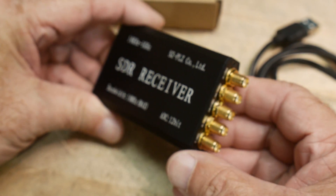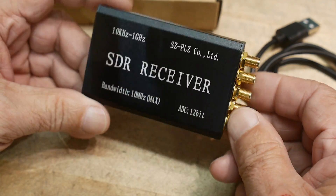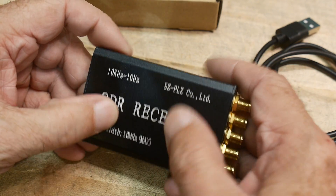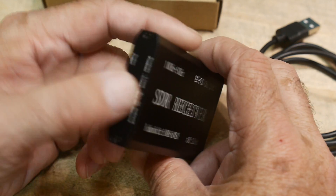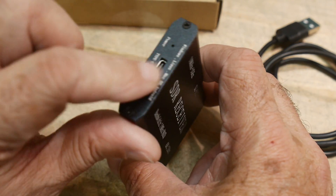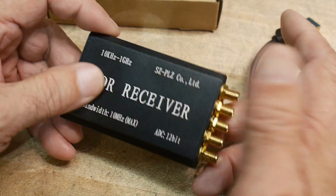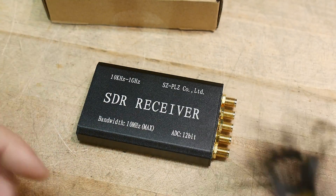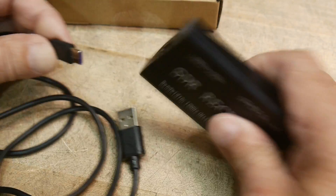I thought maybe they would have different mixers and stuff there, but it's just filtering. I'll open this up and we can see inside. But this thing is just two chips and some passives, and that's it. These things are just super cheap. I imagine one chip is just like a sound card, and then the other chip does the radio stuff — that's just it in these things these days.